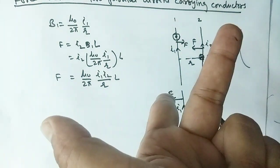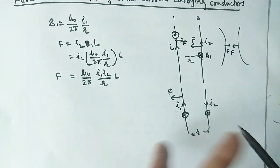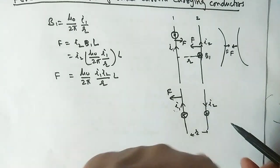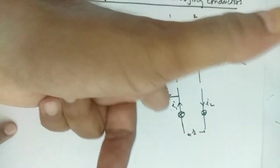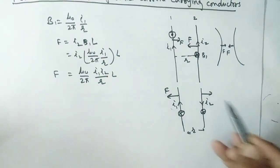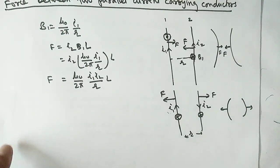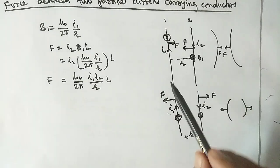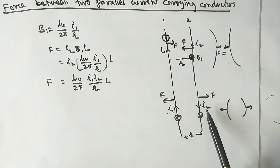Applying Fleming's Left Hand Rule for each wire: the magnetic field is downward and the current directions are opposite, so the force on each wire is directed outward — away from the other wire. So the force is in the outward direction; they will repel each other. Remember: same direction currents attract, opposite direction currents repel.